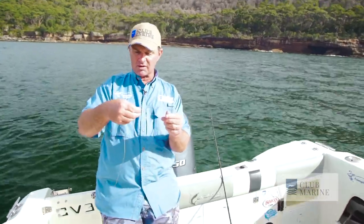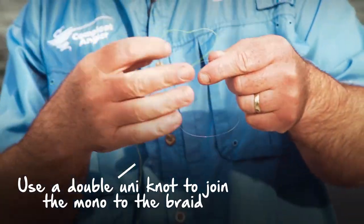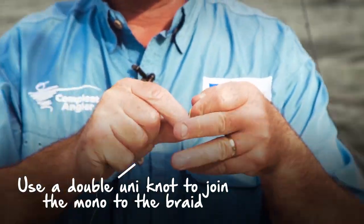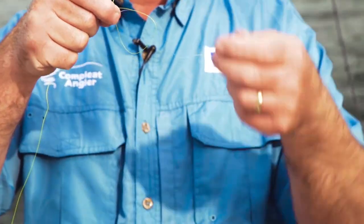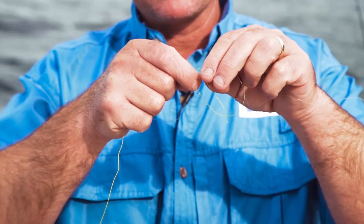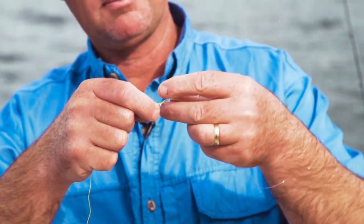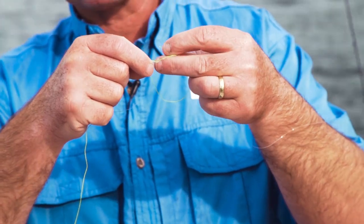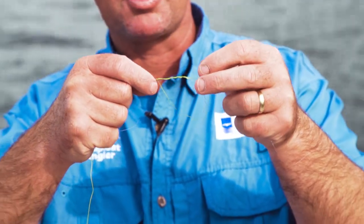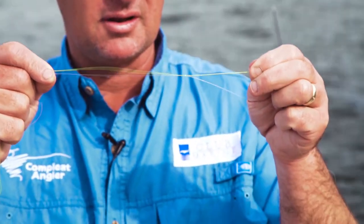Joining the two together — mono to braid — is really simple, and all it is, is a double uni knot. Put the braid against the mono, make a loop in the braid like so, pin it against the mono, pull it down a bit like that. Then all you do, get the tag, go round the main line and through the loop — one, two, three, four, five for good measure. Then just pull on the braid, the tag against the main line, and she slides into a nice neat little knot like that.